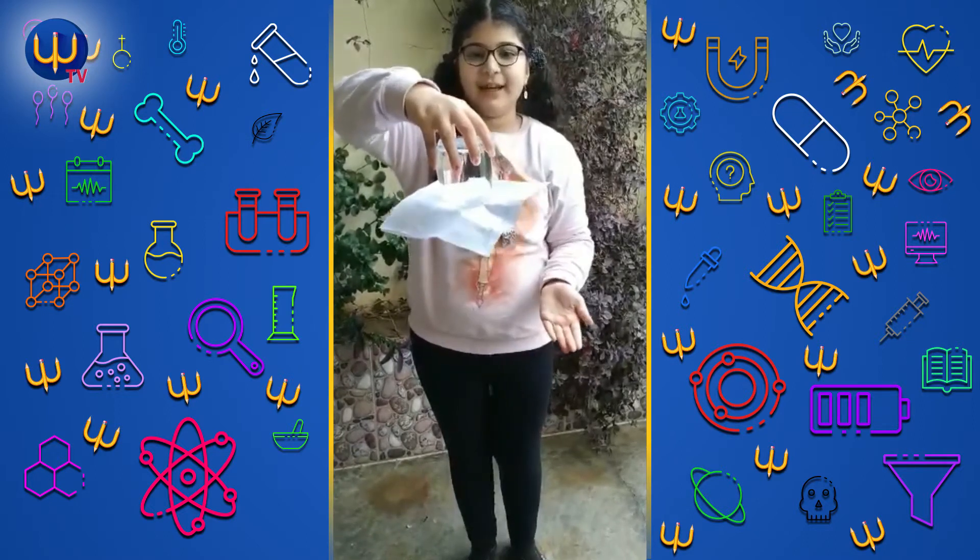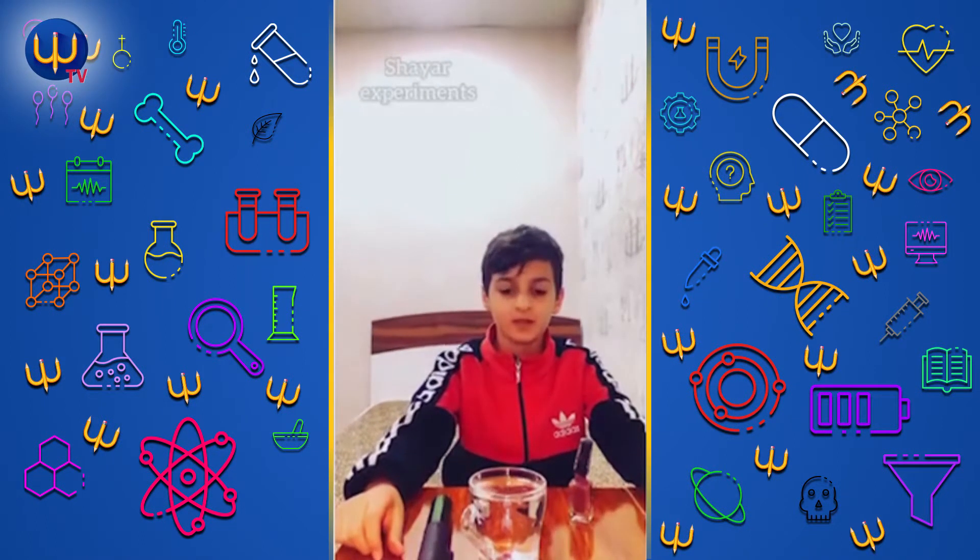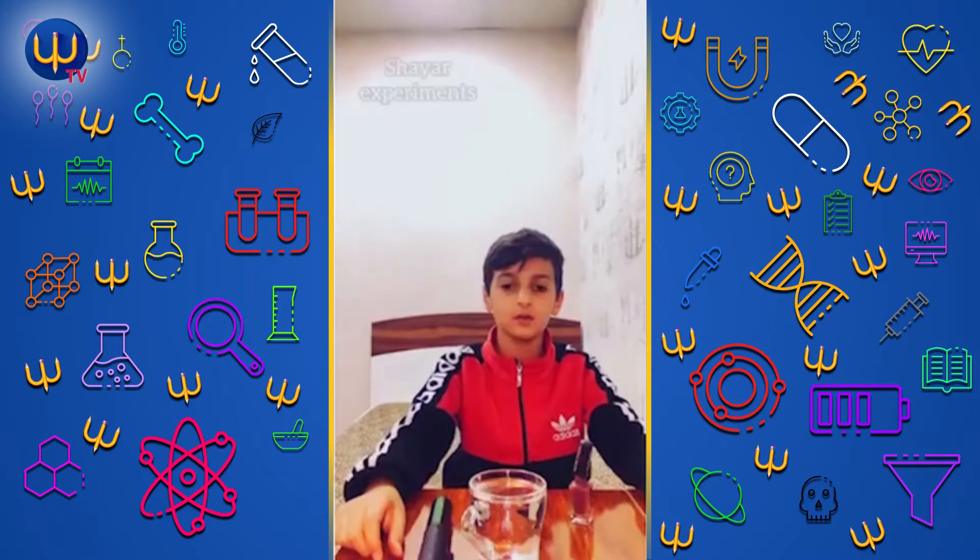I'm Aziza and I'm Shaya, and we're doing this experiment: how to make fire on water. Let's do it.